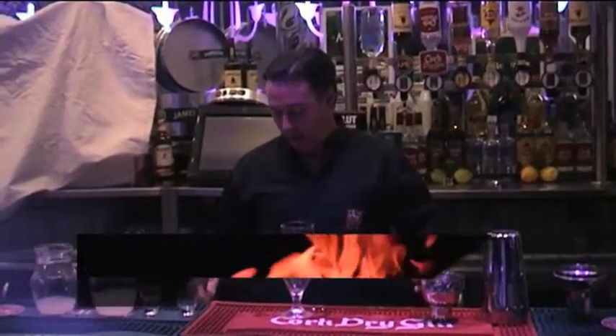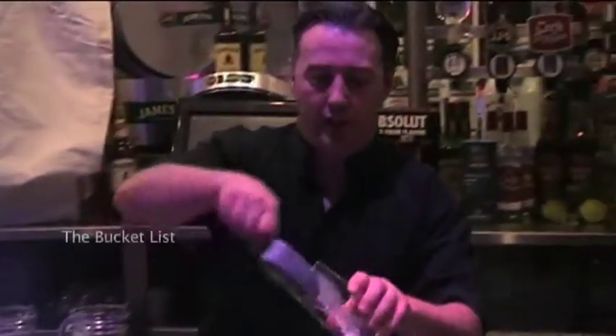The next cocktail is a gin-based cocktail. It features CBC Cork Dry Gin and it's named The Bucket List. The reason it got its name is because everyone will need to try this.